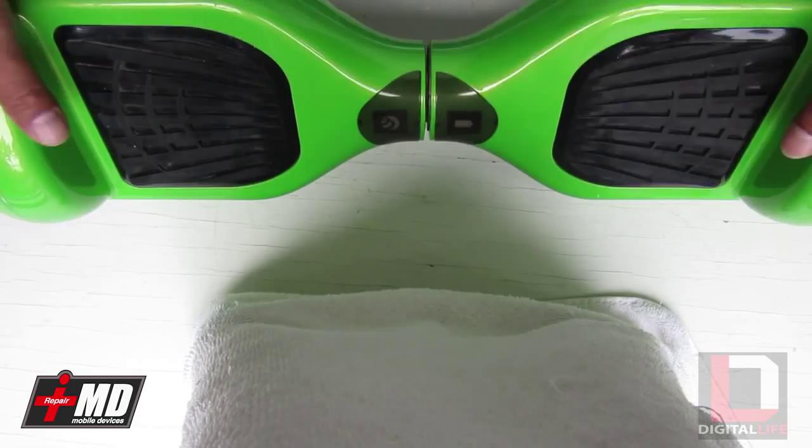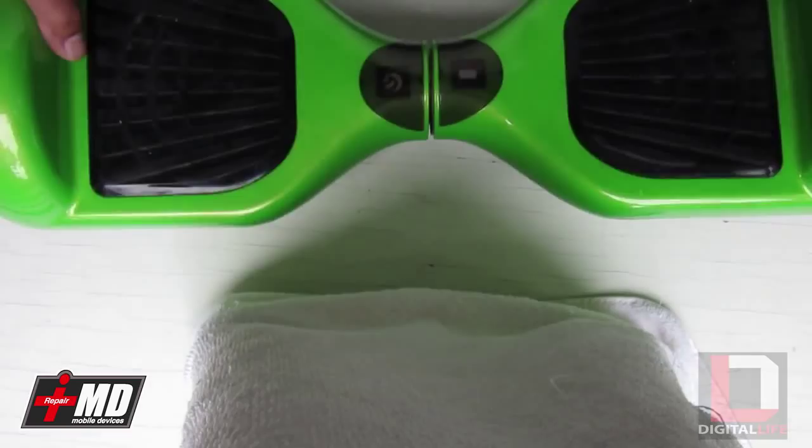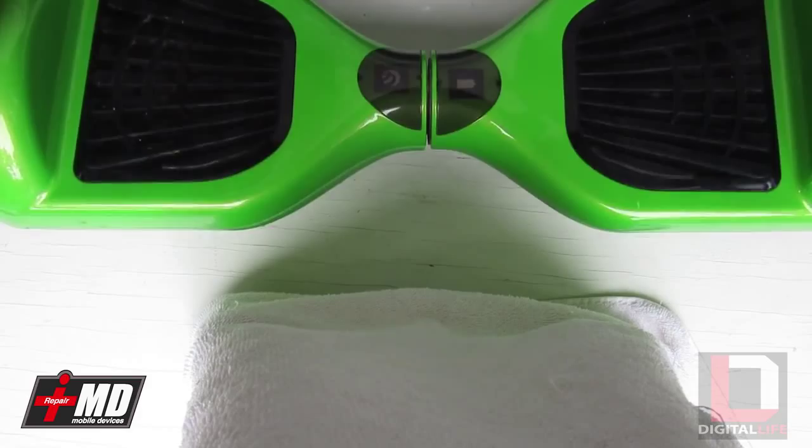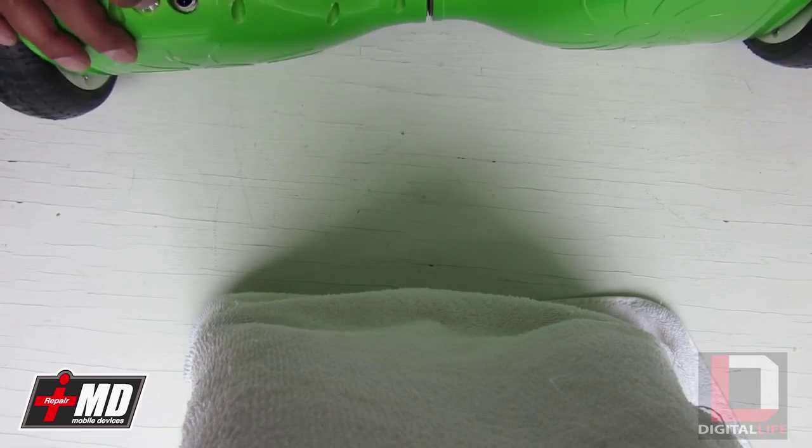Hey, this is Prak with iRepairMD and today someone shipped us a balance board from a different manufacturer. The customer told me they rode it for about 3 or 4 days and it just stopped working. It holds a charge but there are a few problems.